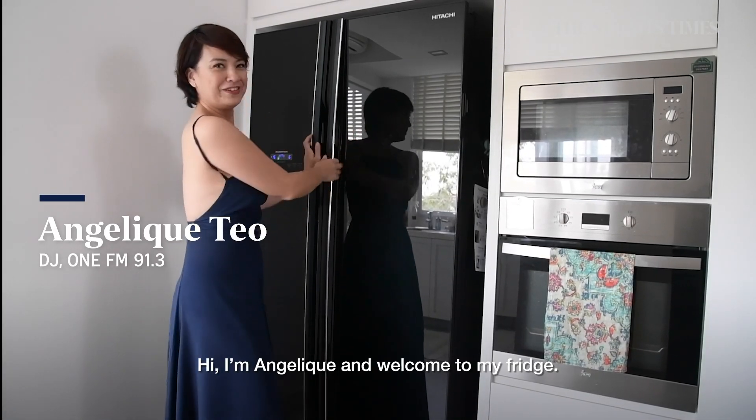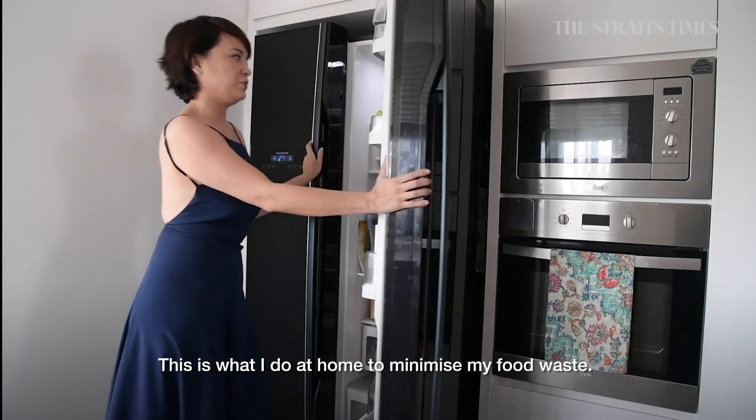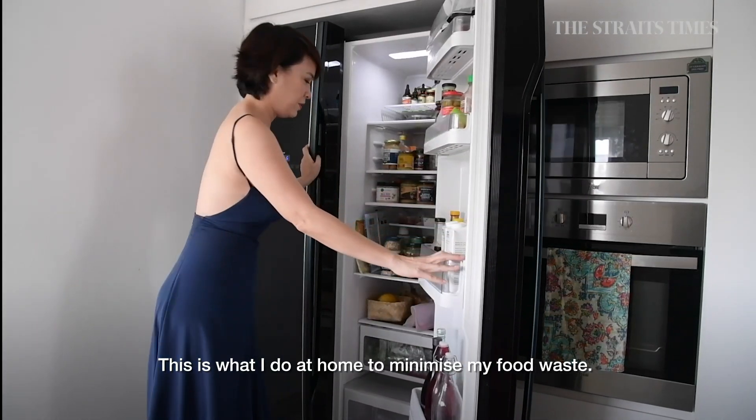Hi, I'm Angelique. Welcome to my fridge. This is what I do at home to minimize my food waste.